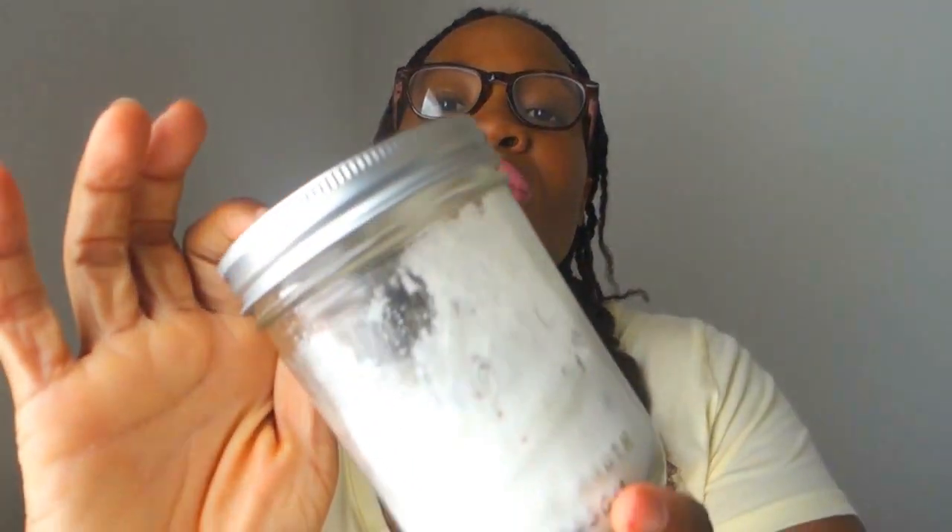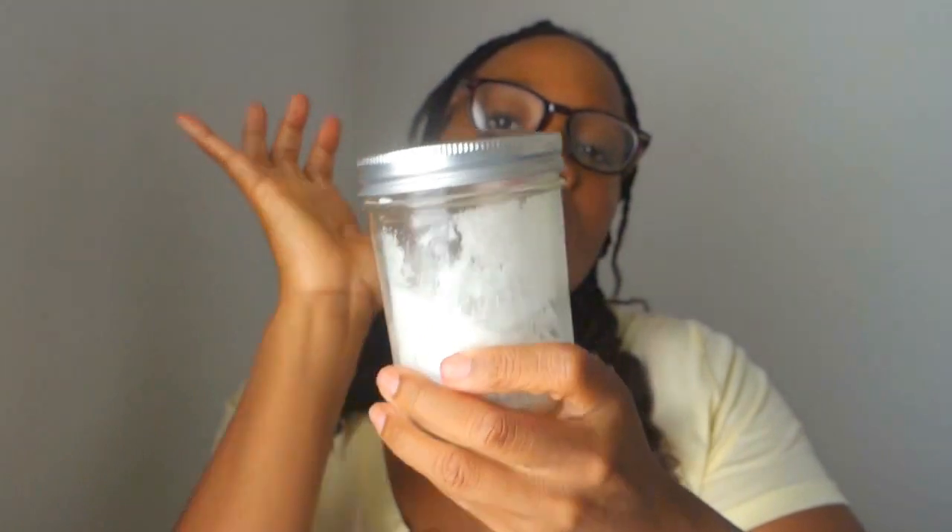You will also need salt — this is sea salt, specifically dead sea salt. I buy it in bulk and you can find it anywhere. You will also need melt and pour soap. I'm using a coconut base that I really love, but you can use any melt and pour you like.